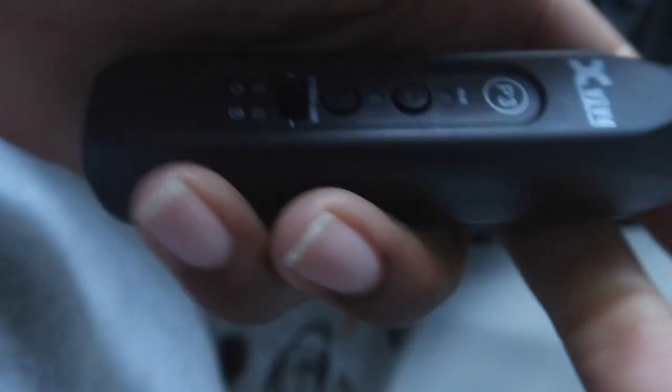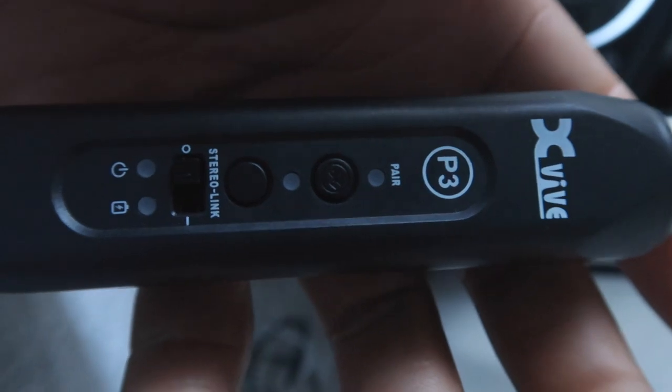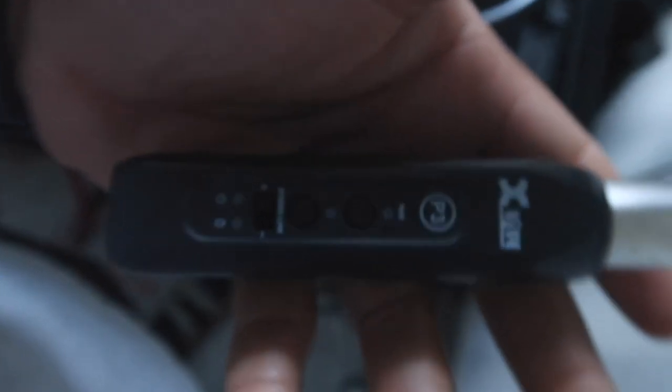You plug it right to your mixer or use the back of your speaker input. I'm gonna pair it up and show you guys how to pair it to your device — I'm gonna use my laptop for right now. Let me show you guys how it looks right out of the box. The charger is USB-C.